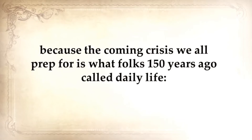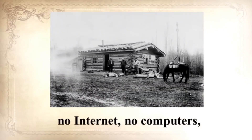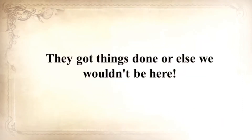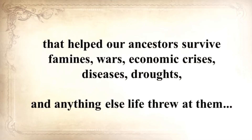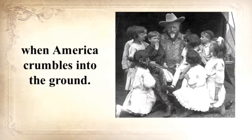Because the coming crisis we all prep for is what folks 150 years ago called daily life: no electrical power, no refrigerators, no internet, no computers, no TV, no hyperactive law enforcement, no Safeway or Walmart. They got things done or else we wouldn't be here. In the next seven minutes, Claude will unearth a long-forgotten secret that helped our ancestors survive famines, wars, economic crisis, disease, droughts, and anything else life threw at them — a secret that will help you do the same for your loved ones when America crumbles into the ground.